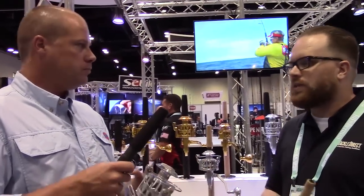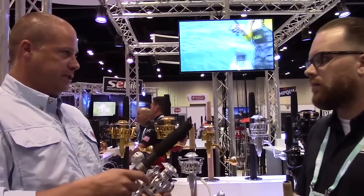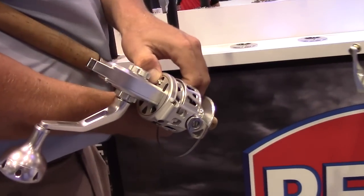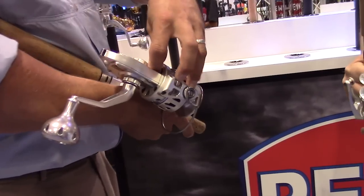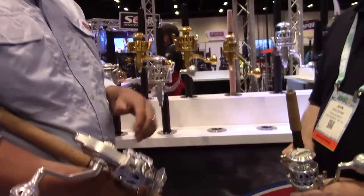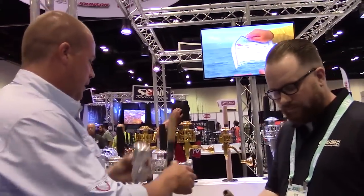Now another question we always get asked on these high-end reels is the bail — is it automatic or manual? On the bigger sizes — the seven and nine — it's manual. On the five, we actually offer a switch underneath where you can go back and forth between manual and automatic. Yeah, this is an automatic trip switch, and it basically engages the bail trip. It was actually on the previous generation, but nobody really noticed it. Most people just leave it at automatic. It's a little different than anything else on the market.